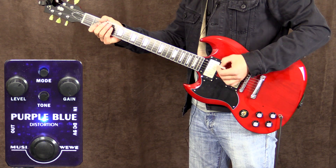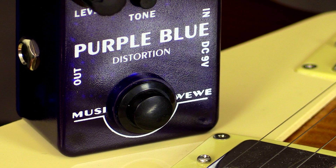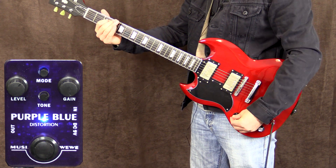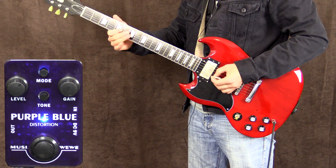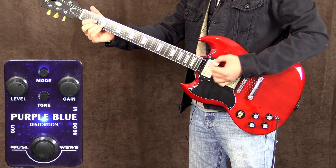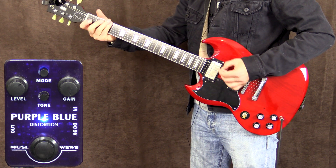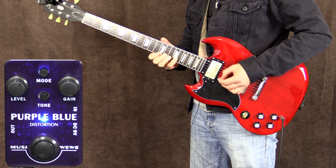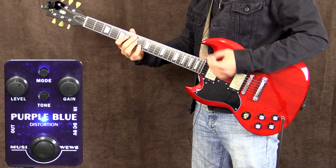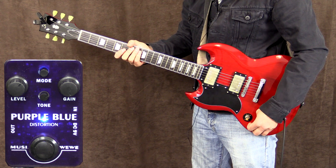And now we're going all the way up. Back to bridge pickup with the gain all the way up. This is with the volume on the guitar down.